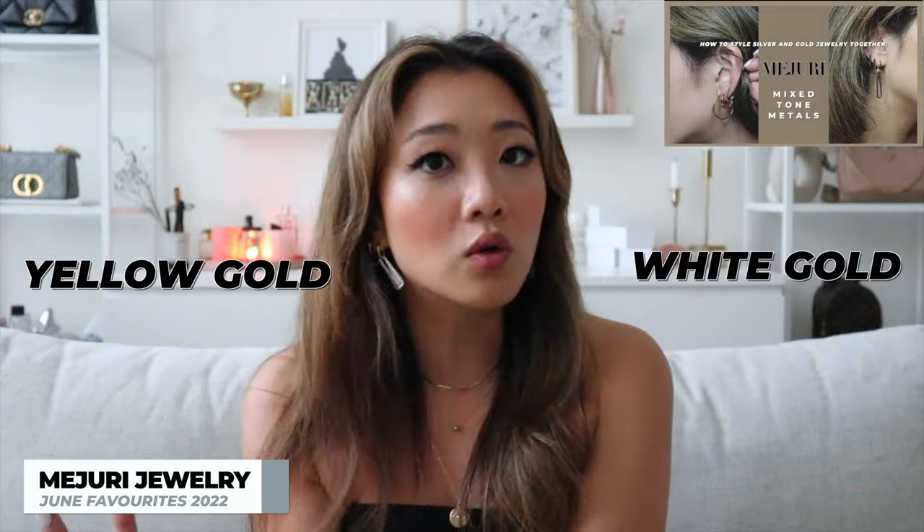This month's favorites are a lot of what I used in the two-tone styling video, because I wanted to share my personal tips on how I style gold and silver jewelry. It doesn't mean the product has to be sterling silver and solid gold — it just means the color. I teach you how to style even white gold with yellow gold, gold vermeil, solid gold, etc. I have a few examples here and these are some of the favorite products I have from this month.